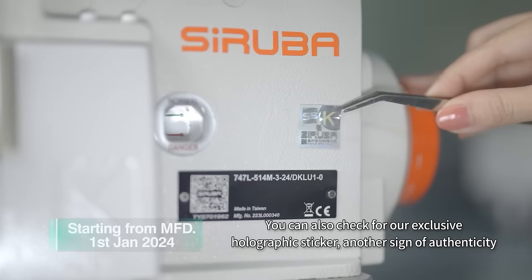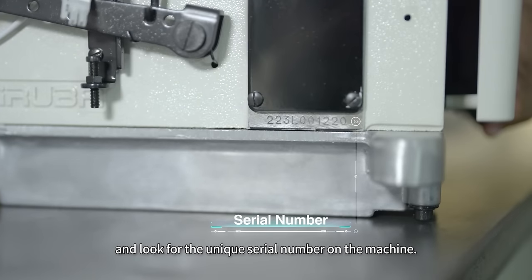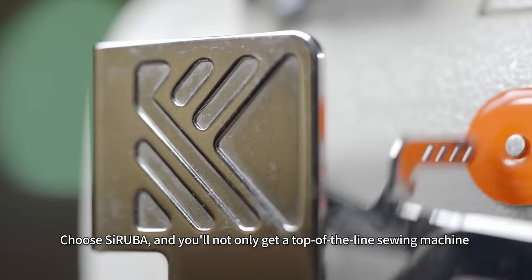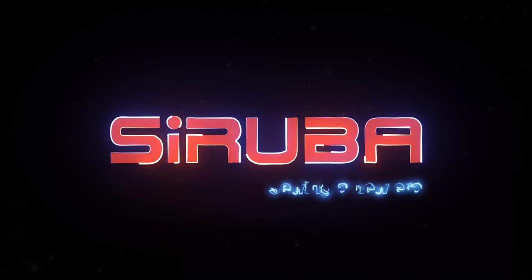You can also check for our exclusive holographic sticker, another sign of authenticity, and look for the unique serial number on the machine. Choose Saruba, and you'll not only get a top-of-the-line sewing machine, but also our high-quality service and guarantee. Be Saruba, sewing a new era.